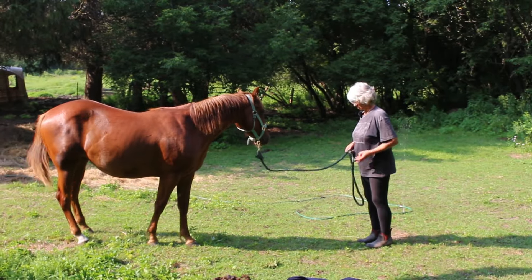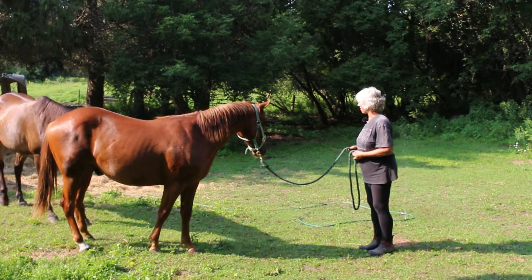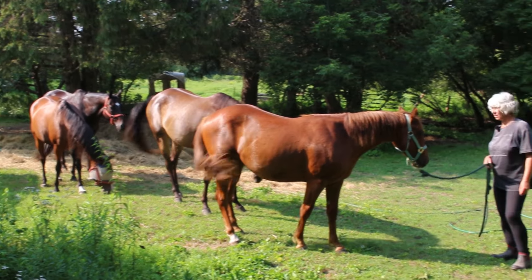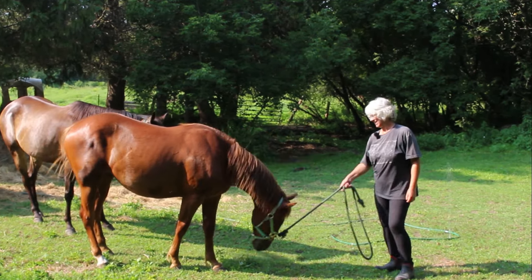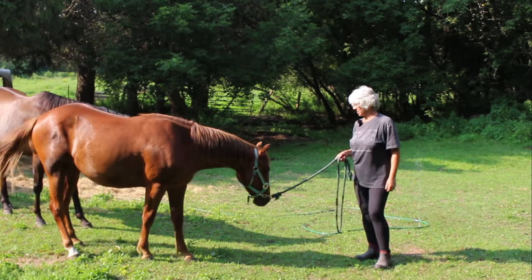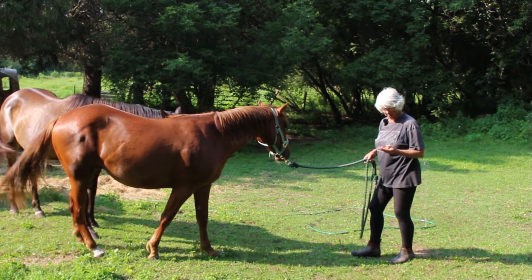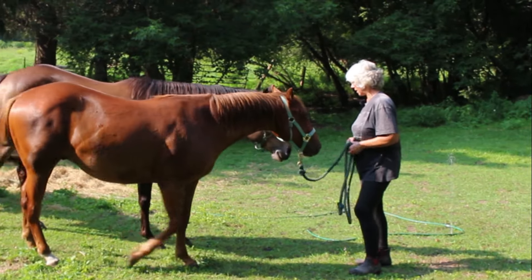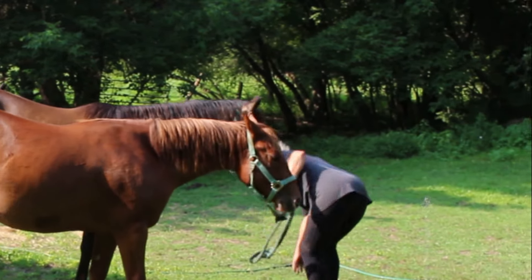Okay, here we go. It is 50 million degrees and this little boy is sweating, so I thought today was another good day to do another hose session, just to keep going on his development. He's got an entourage of other ponies keeping him company.